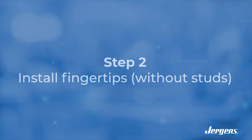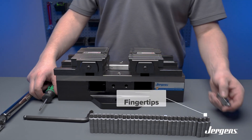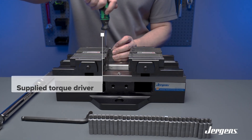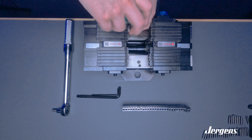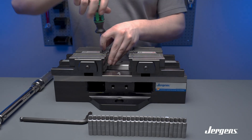Now that we have our vise jaws installed, we are going to install the fingertips without studs. Using the supplied torque driver, install the tips one at a time. The supplied torque driver is preset to 2.2 foot-pounds — you will hear a click when it is fully tightened.